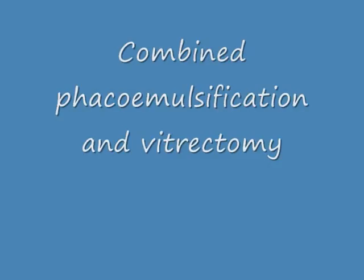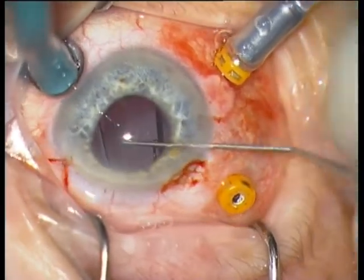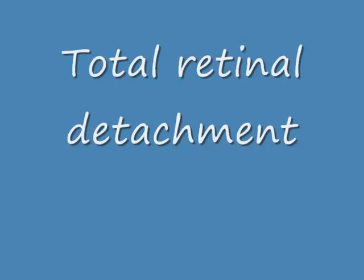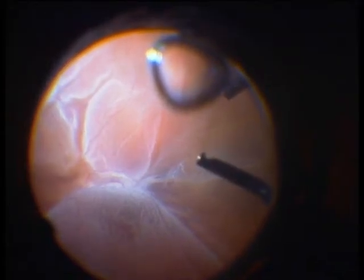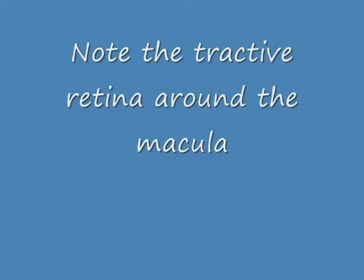I start with phaco-vitrification. This is a combined procedure. You can see that I have 23 gauge trocar cannulas. I usually use 25 gauge or 27 gauge trocar setup. This is a total retinal detachment and you see here the rupture, which is very centrally located — an oval rupture with choroidal atrophy.